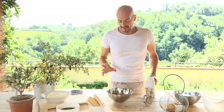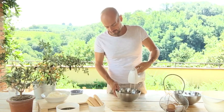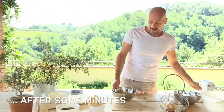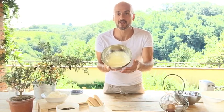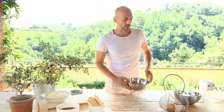Now we do exactly the same with the yolk and the sugar — we start beating like this. Okay, this one is ready too. To understand when the yolk is ready, it has to become a more clear and pale color like this.